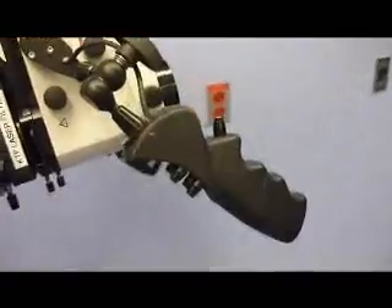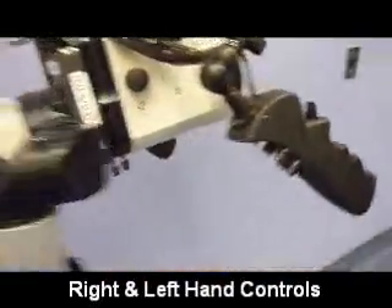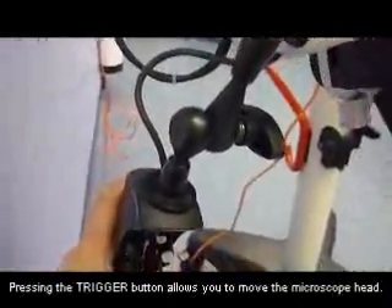Please note that there are two hand controls for the microscope — the left and the right. On the hand control, each one has a trigger button, which is in this position.